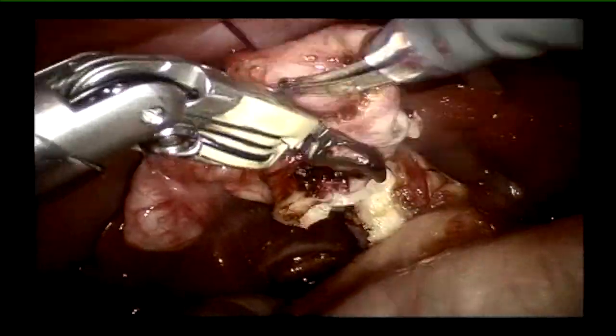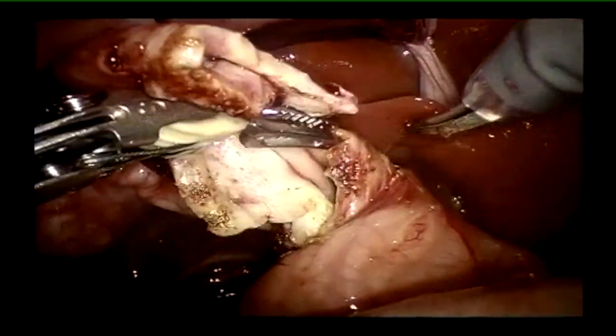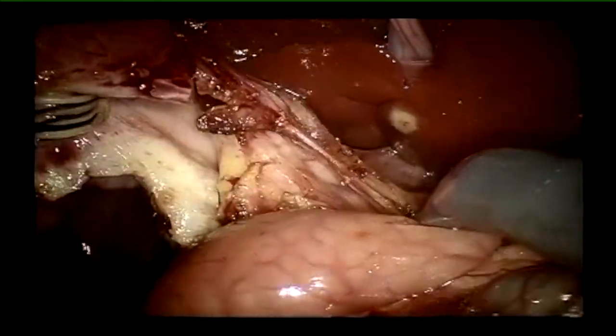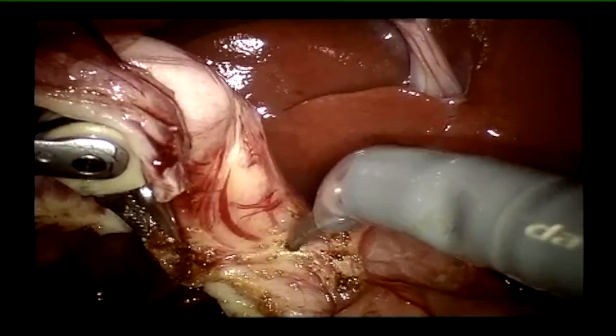Can this be done laparoscopically? Of course it can, but it will take much longer, there will likely be a little more bleeding, and the vision won't be as good as you get with these robotic telescopes.